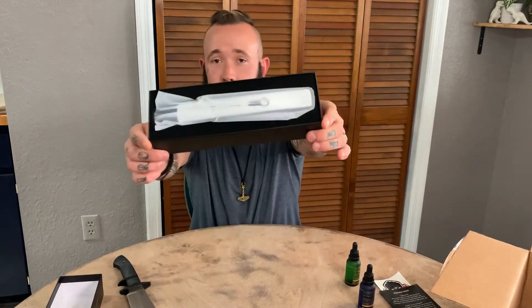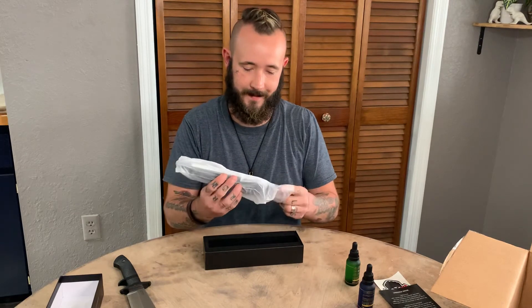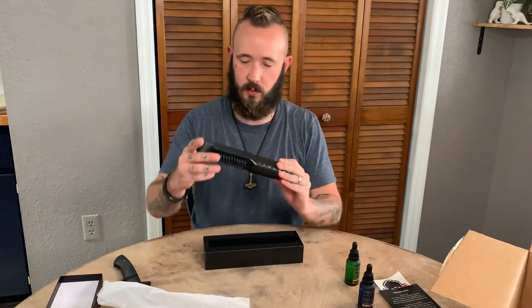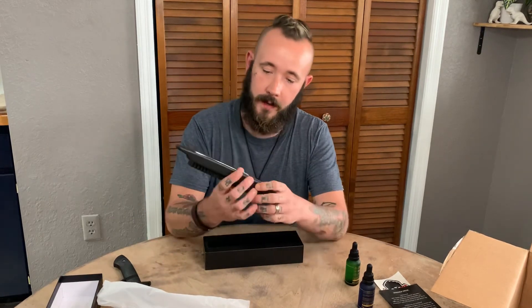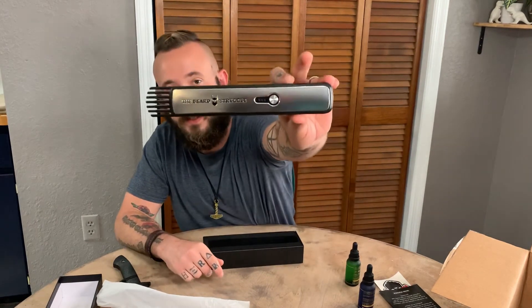This packaging — look at that. It's fancy. The build quality on this already feels really, really good. And we got like a rubber plastic capped nodules so that you don't burn your face, which is a good thing. Nobody wants a burnt face.